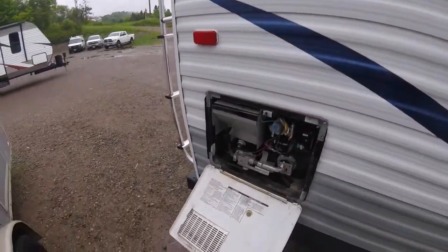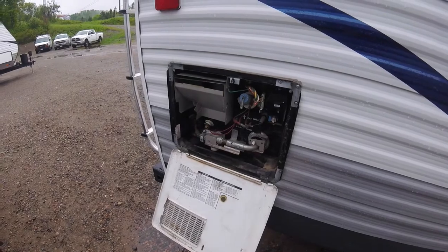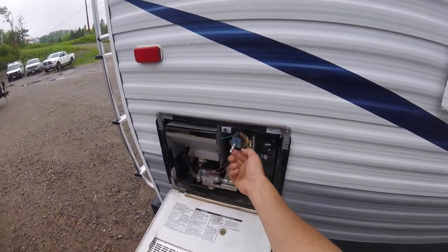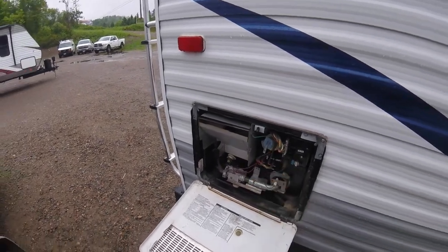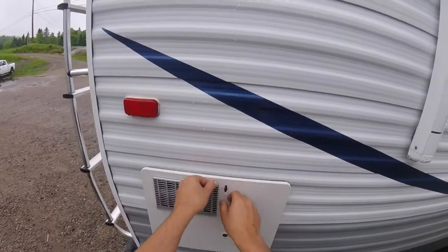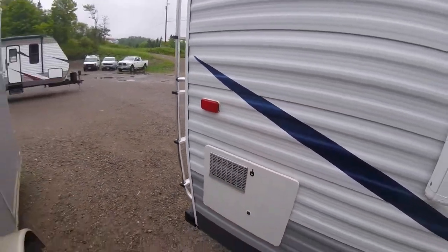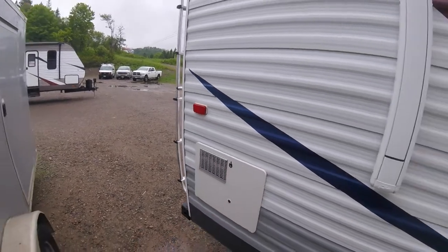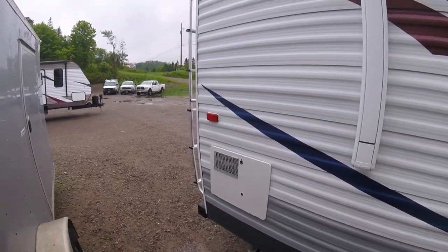This is your hot water tank — it runs on either electric or gas. The drain plug is right here. Before removing the drain plug, make sure you release the pressure using the pressure release valve or by opening one of the taps inside the trailer. Don't put anything in front of this exhaust as it gets very hot.